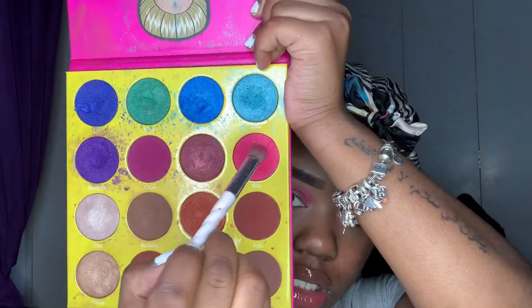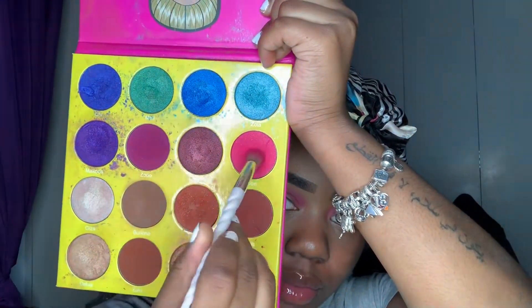Now after that we're going to go into our Masquerade by Julia's Place palette and we're going to dip in Worry. And that's going to be our second shade that we're going to also apply into our crease.